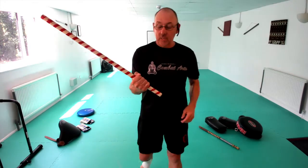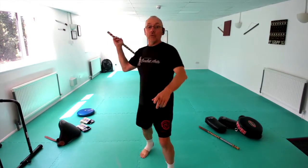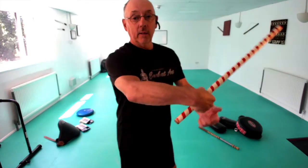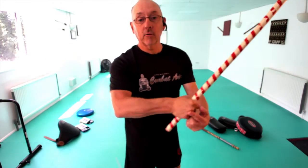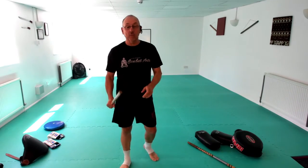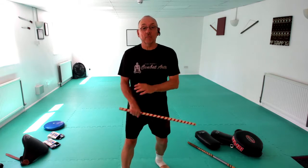One other thing to keep in mind: these knuckles represent the blade. This is where the edge of the blade would be. So you're never going to hit with the back of your wrist or back of your hand — you're going to come in with the edge of the blade, because all of this comes from bladed arts.